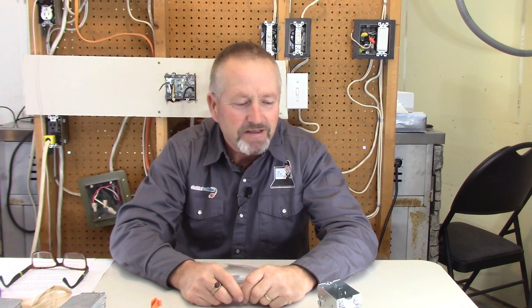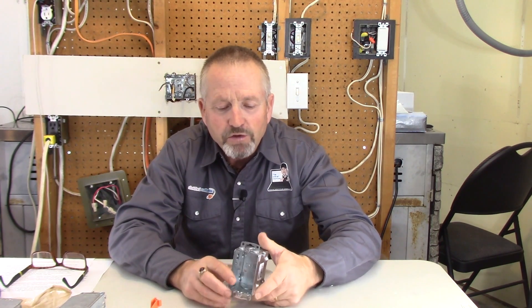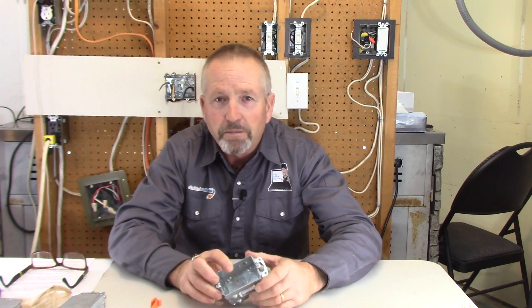Hello again do-it-yourselfers, Terry Peterman, the internet electrician, and welcome to another one of my video shorts on current topics. Today I'm just going to give you a quick demonstration on how to add in one of these old work boxes.